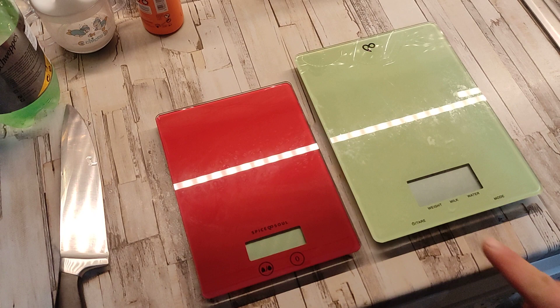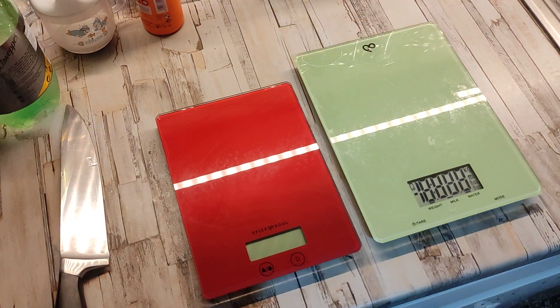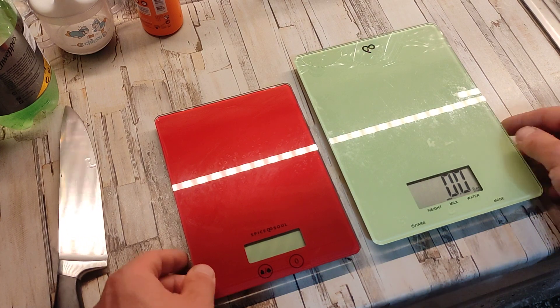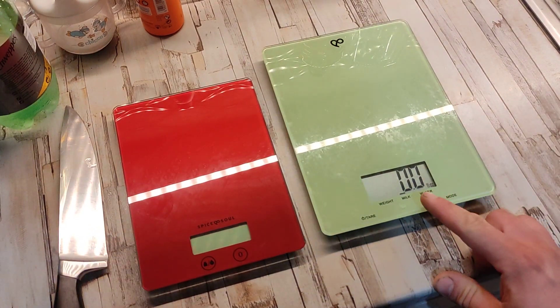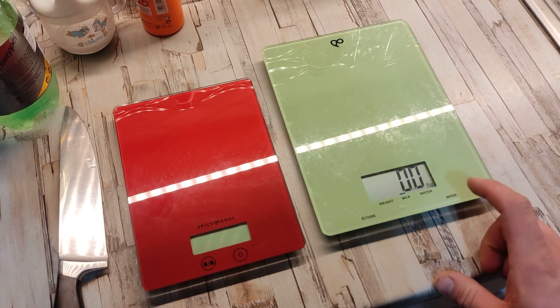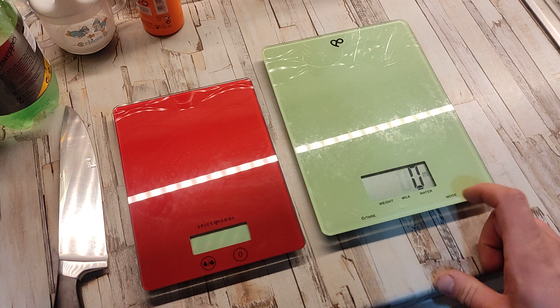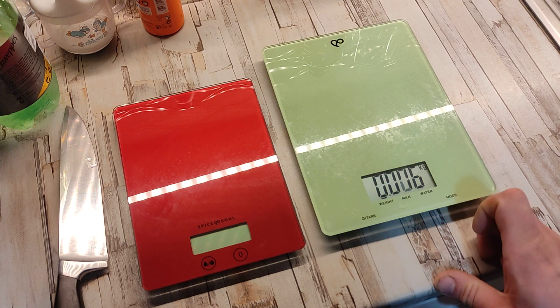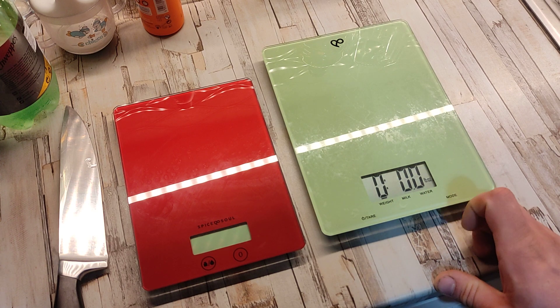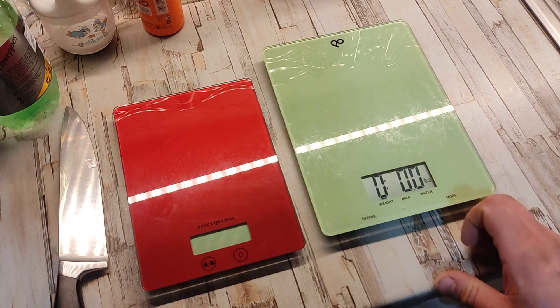Now I'll show it all set up — that's how it turns on. It's like a touch screen. It measures in fluid ounces, in milliliters for water, fluid ounces for water, and grams for weight, kilograms for weight, pounds...